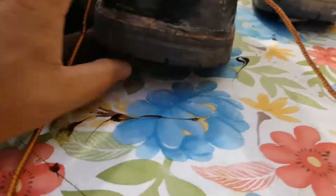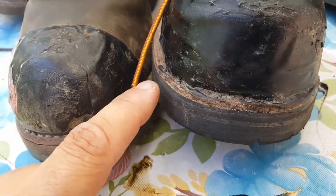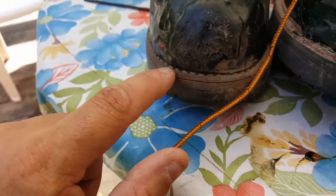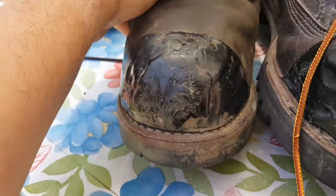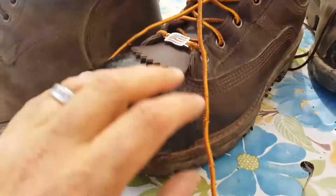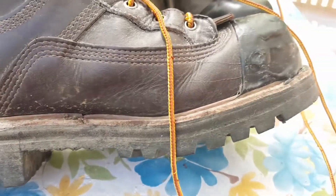Looking at the front of the boot — on the Hoffmans' Goodyear leather welting, there is no gap between the outsole and the midsole. On the Red Wings, you can see the gap between the outsole and midsole. I'm not sure why that's happening with the Red Wings, but with the Hoffmans it just doesn't exist — it's nice and flush and tight.